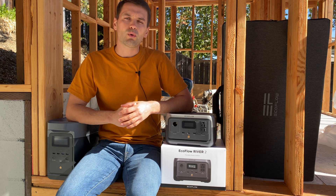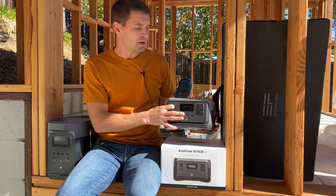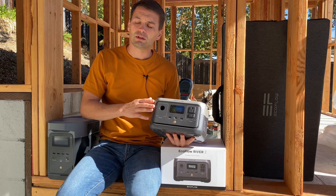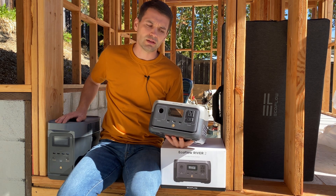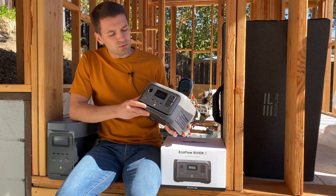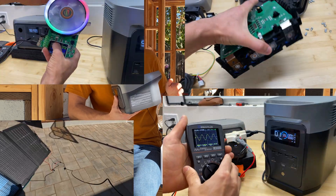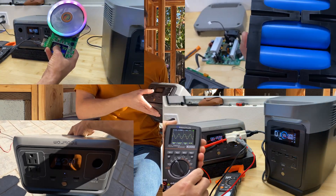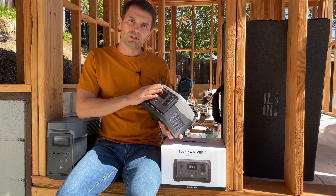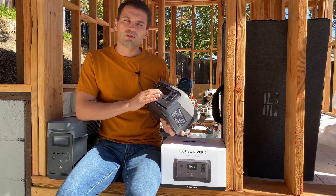Hey guys, in this video I'm going to review this power station from EcoFlow — this is the River 2 version, the smaller sister of the Delta 2 power station that I recently reviewed. We're going to do in-depth testing: charge it from a solar panel, do a capacity test, a load test, see how it performs, and disassemble it to see how well it's built inside.